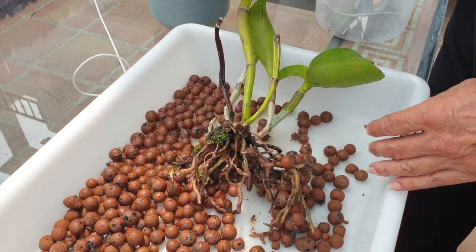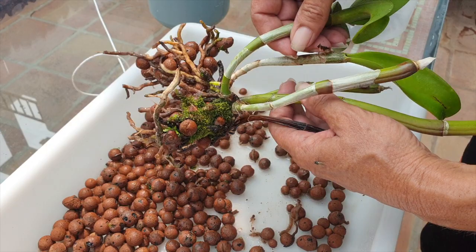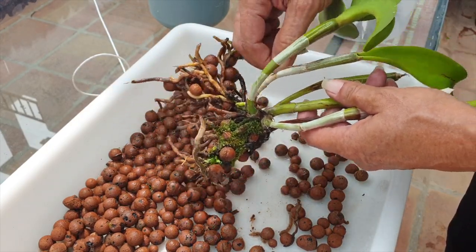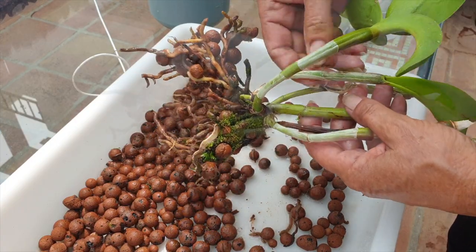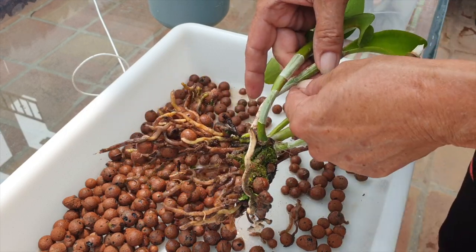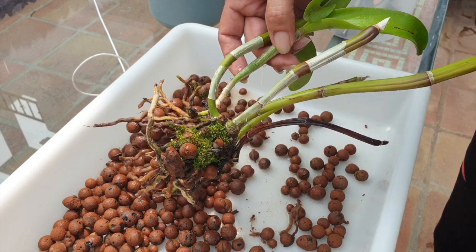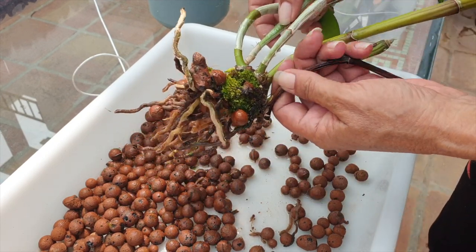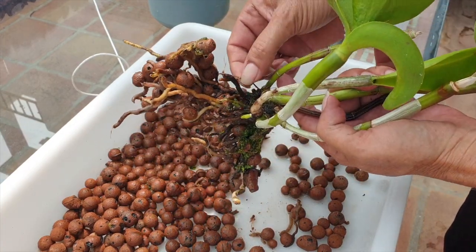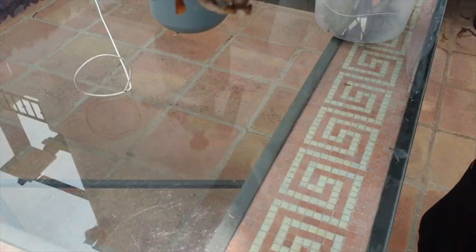Very tempted to cut off this pseudobulb because it looks nasty. She is also a mealybug magnet and a scale magnet — I find that many Cattleanthes are. Whereas when you look at the Guarianthe, it's mainly clean all the time. Very strange to have this intergenus hybrid be the way it is. I'm not going to cut the pseudobulb off — I may use it to tie the support to. And that is it. Let's get the lava rock, the new pot, et cetera.